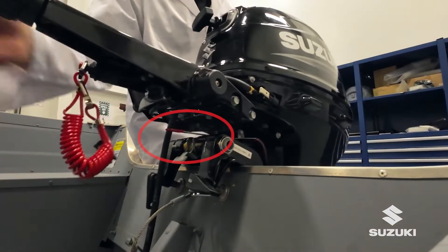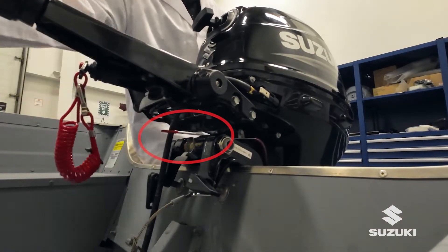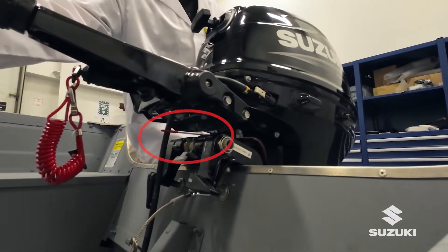Adjust the engine steering co-pilot as needed. Attach the fuel line to the engine and tank. Add fuel.